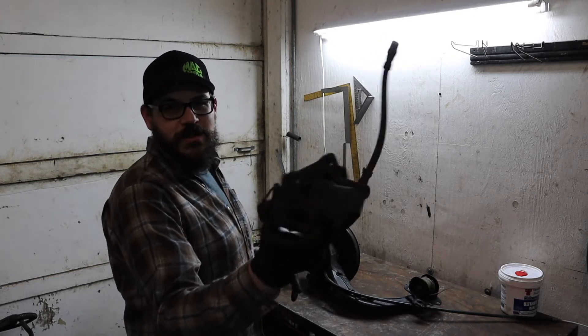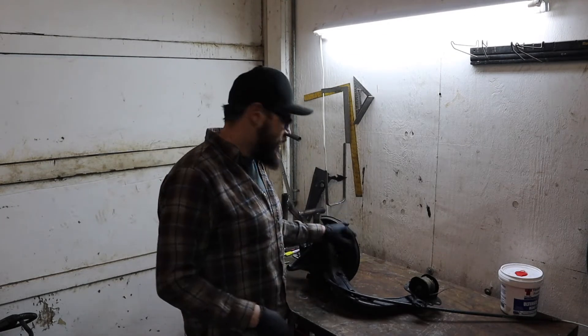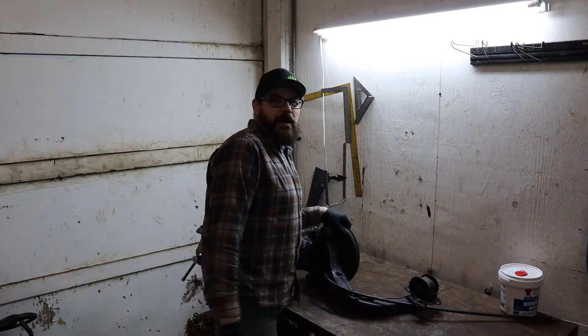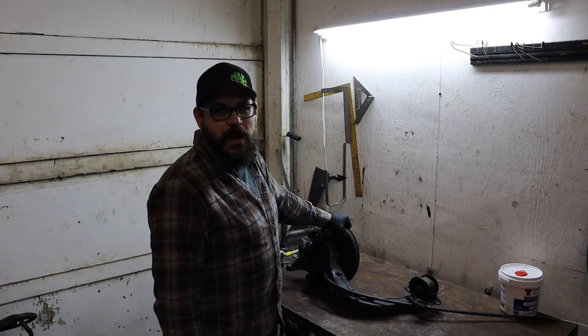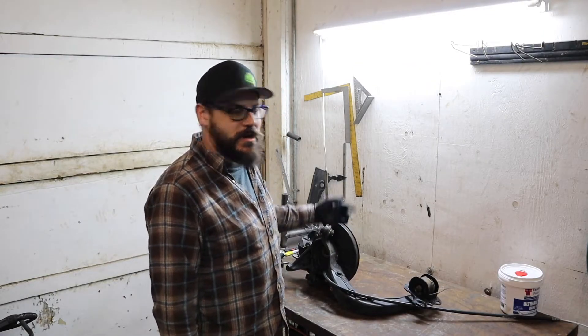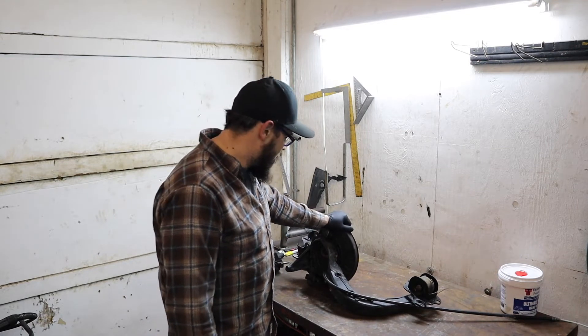I got some junkyard calipers — I think you guys saw that the other day. I think I'm just going to delete the e-brake. Maybe. The backing plate is in the way, and the backing plate holds all the e-brake stuff, it looks like. We've got to get rid of that.